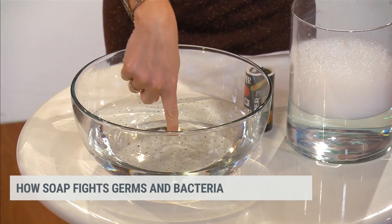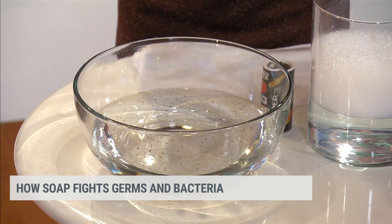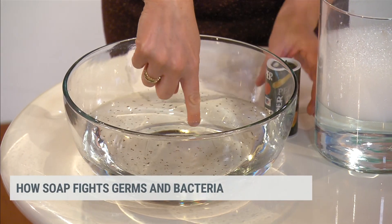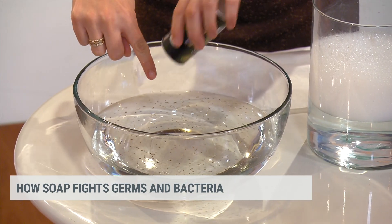It is hydrophobic. If I put my finger in, nothing really happens here. And now I start getting pepper on my finger. I don't have a lot of pepper in this water — let me add a little bit more to give you the full deal.